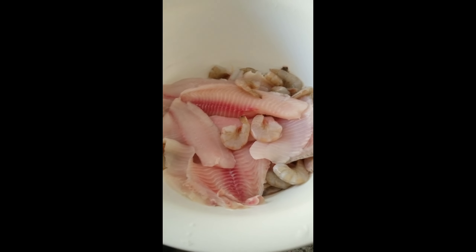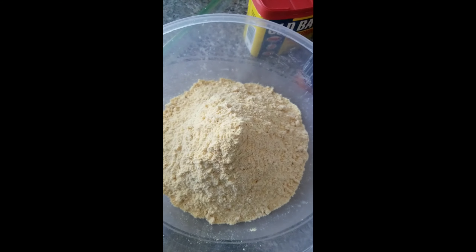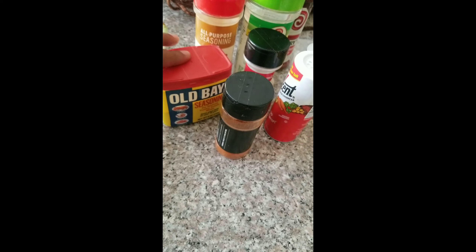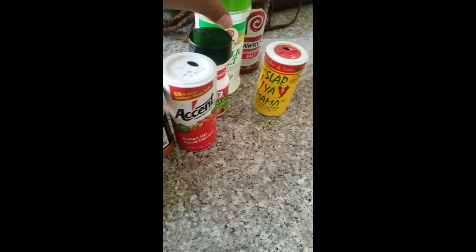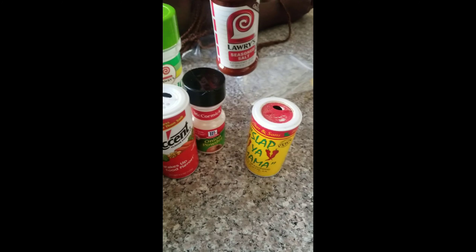Over here we have some tilapia and some shrimp. We have some Louisiana fish fry in this bowl. Now we're going to season our fish and shrimp using some Obey seasoning, garlic onion all-purpose seasoning, some paprika, some accent salt, some onion powder, some Slap Yo Mama, some garlic salt, and some seasoning salt. I only have a little bit of garlic salt and I need more garlic pepper, so we're going to use this instead.